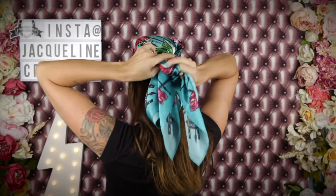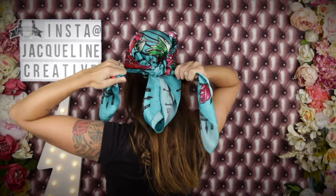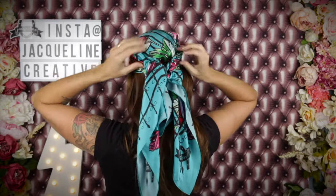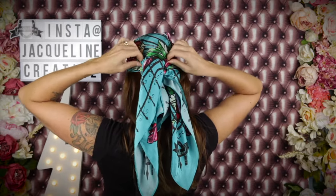Put another knot in it just to keep it nice and secure, and there it is. The bigger the scarf, the longer the ends will be, so you can have a more luxurious pirate look if you have a larger scarf.